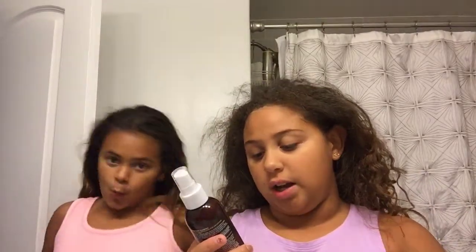Hey guys, welcome back to my YouTube channel, it's me Amaya and I'm here with a special guest, my best friend. We're in the bathroom and we're going to do our hair together. We're going to be using Hask coconut milk and organic honey — it clenches and controls for all curl types. It's a curl sculpt spray, so you spray it and it sculpts your hair.